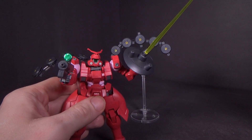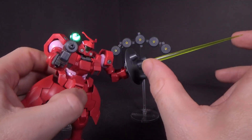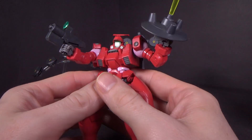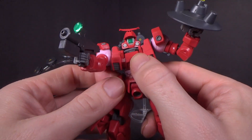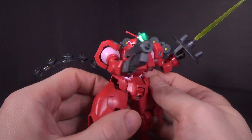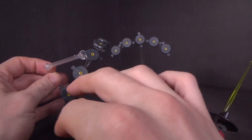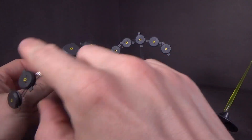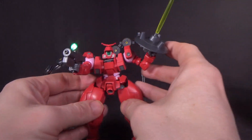With the Mercurius, you have the shield, which is also a beam saber — it comes with two yellow beams — and the beam gun, which has a sticker on it, kind of ugly but I guess that's the way it's supposed to be. It holds them very well. And of course you have the planet defensers, which can all separate and be used on these two stands — you can have them up or forward, depending on how you want them displayed.